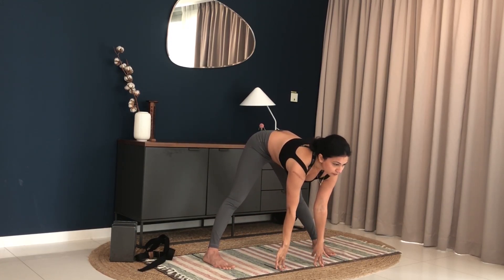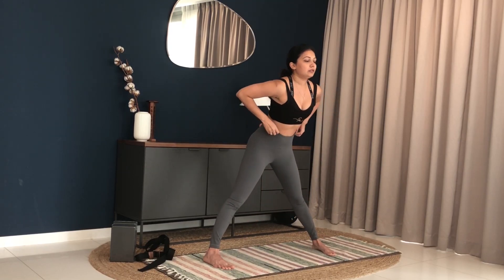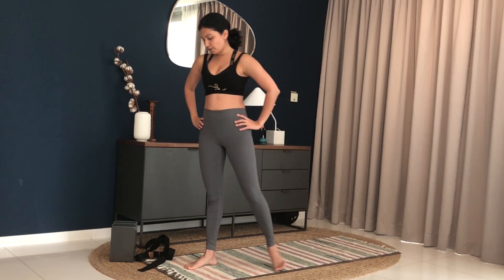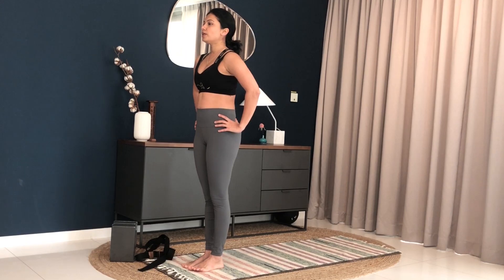Come back to the center and straighten your legs. Look forward, bring your hands on your hips and bring yourself back up. Feet together, come to the front of your mat. Catch your breath here and normalize your breathing.